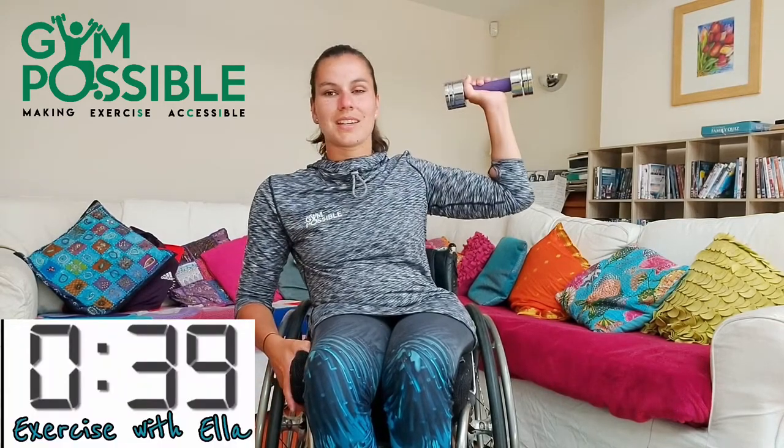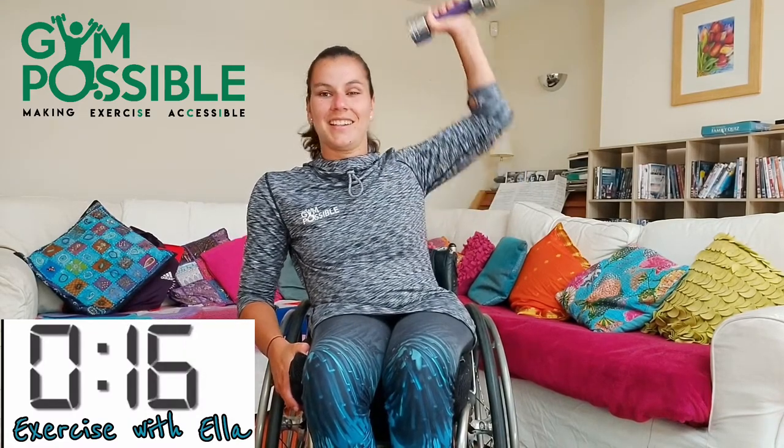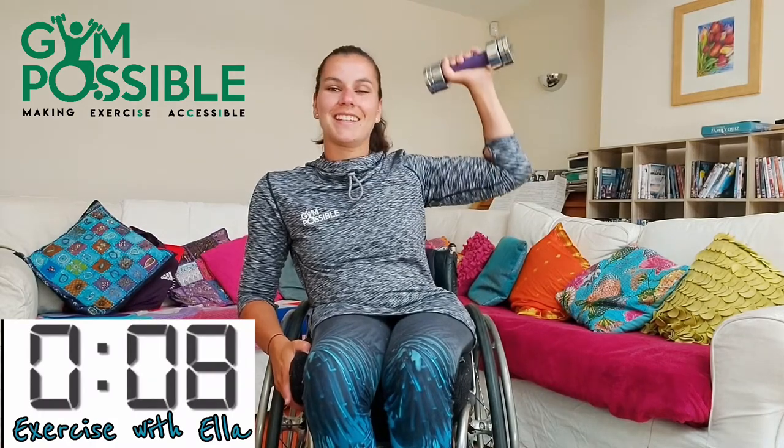We're going to go in three, two, one and off we go again, 40 seconds. 10 seconds left, let's go. Five, four, three, two, one and stop there. Pop your weight down because our next one is going to be arm circles. So we're just going to have our arms out to the side and move them really fast for 40 seconds. So we're going to go in three, two, one and off we go.